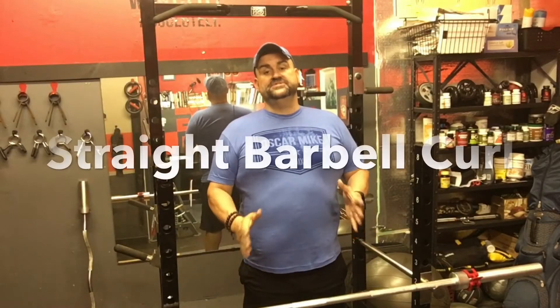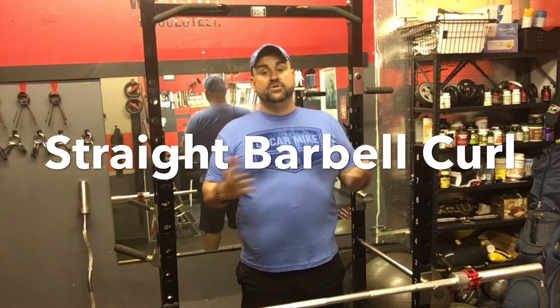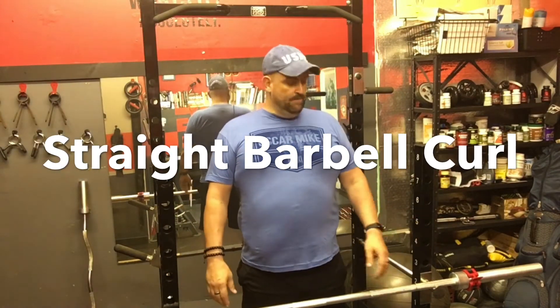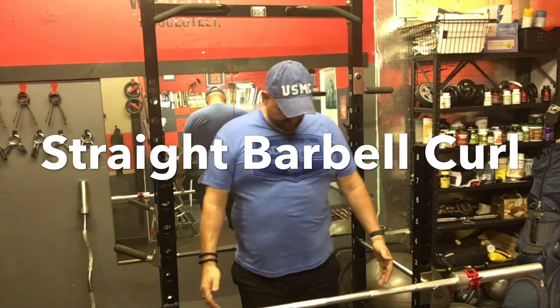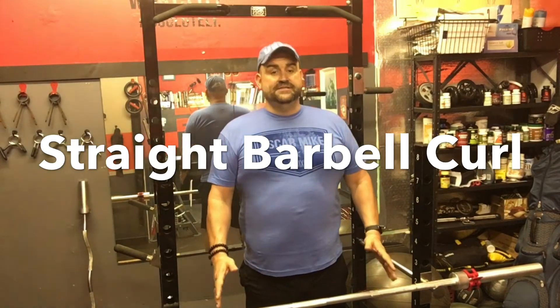The first exercise we're going to do is the straight bar barbell curl. I'm going to get behind the bar and explain from there. You want to stand center to the bar, make sure you're perfectly even, your feet are about shoulder width apart, and you're going to have a good stance.